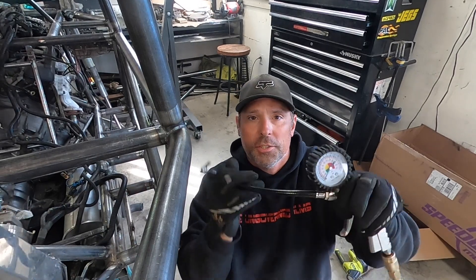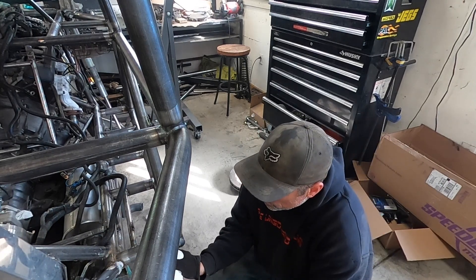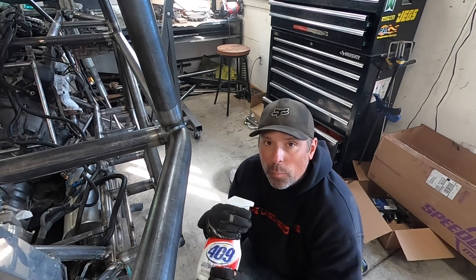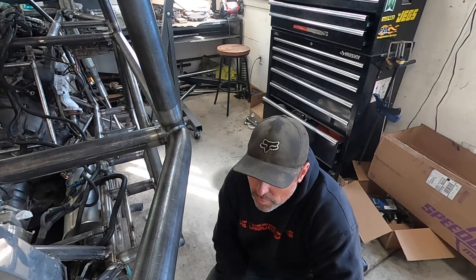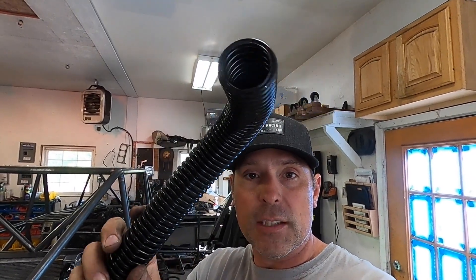I've got my pressure gauge hooked up to that bicycle tube rigged to the radiator. I just inject air into it, then go to each of the joints I've welded and look for any leaks with soapy water — if there are any air leaks it starts bubbling pretty quick. What I'm using for some of my radiator tubing is this flexible type tube. It comes with rubber clamps that have different size bushings that go inside. In a few places I couldn't fit those, so I'm using basic old-fashioned radiator tube as well.